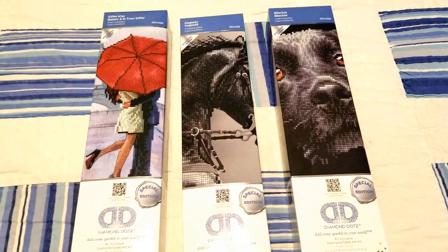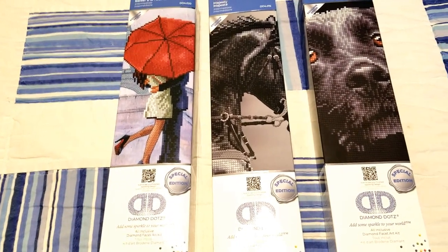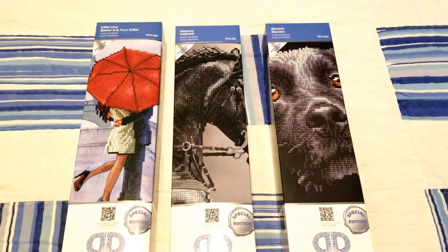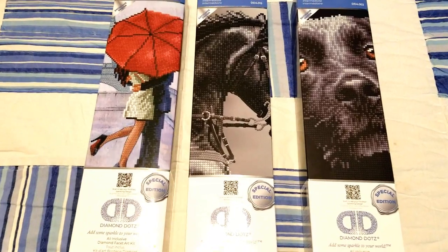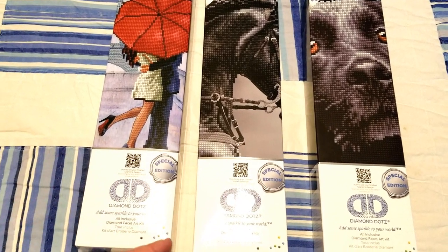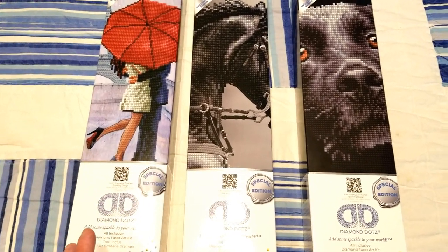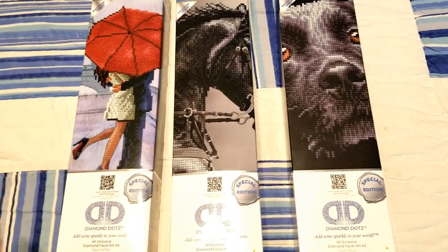Hey honey badgers, I just got back from a general supply run at Walmart and I came across these at my local store — these are Diamond Dots. I believe these are all going to be partials. They were almost sold out on the display. They had these three, and then one that was a teacup-style dog, one that was a little cat, and one that was a succulent plant style.